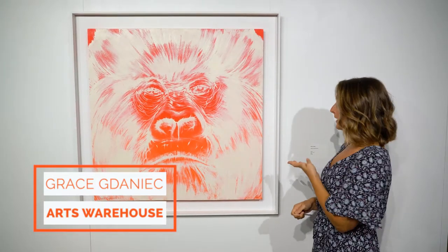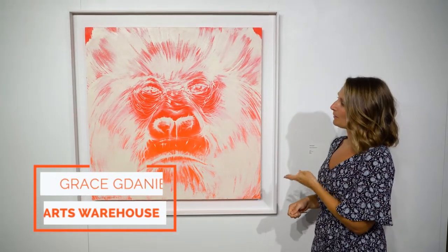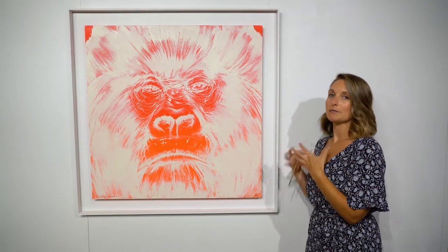Hi, welcome to Arts Warehouse. I'm Grace. Today we're going to be doing an art project inspired by this piece by Ruben Ubera called Sapien Experiment 11. He paints a lot of gorillas and different animals, so we're going to make our own version using oil pastels, crayons, and watercolor.